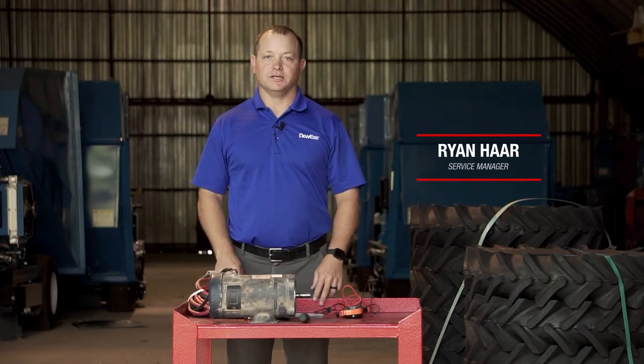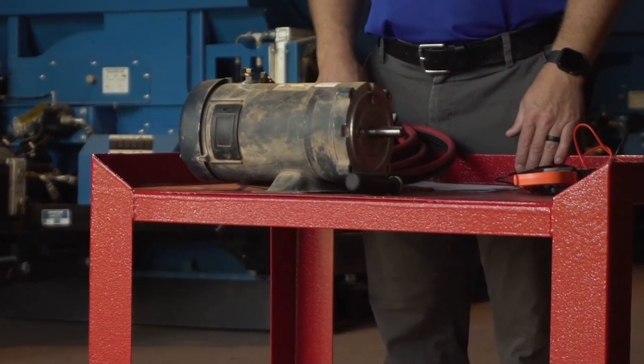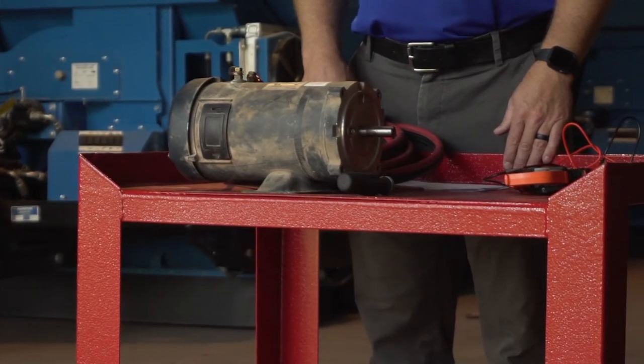Today we'd like to cover how you fix the brushes on a beefcake motor. When we talk about beefcake motors and their failures, the first thing we want to look at is their causes.